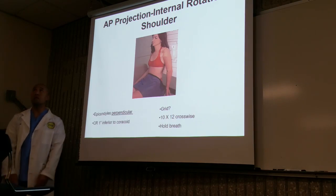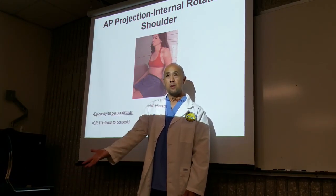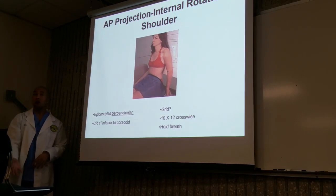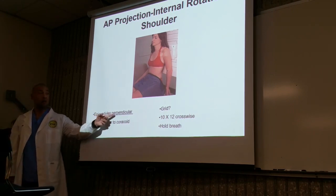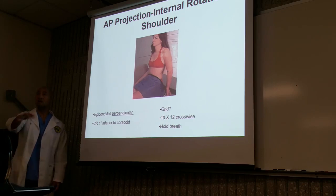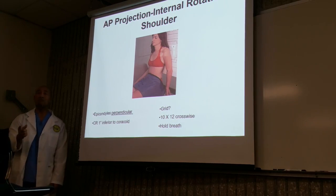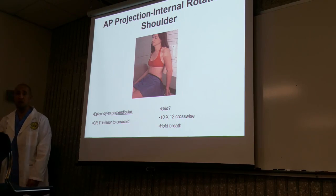Now this is the internal rotation. We didn't move our patient — all we're doing is moving the arm. We're going to rotate it medially until the thumb is back and the pinky is pointing forward. You have to feel for the epicondyls and place them perpendicular to the image receptor. Nothing else changes. We're just going to have them medially rotate their arm. Once you do that: hold still, don't move, hold your breath, make an exposure. Keep your patient in line of view — make sure they're following your directions. Don't assume — you've got to watch them.